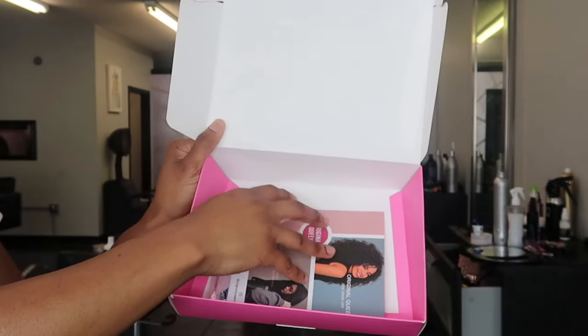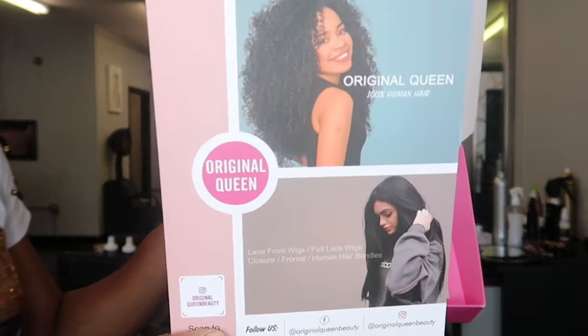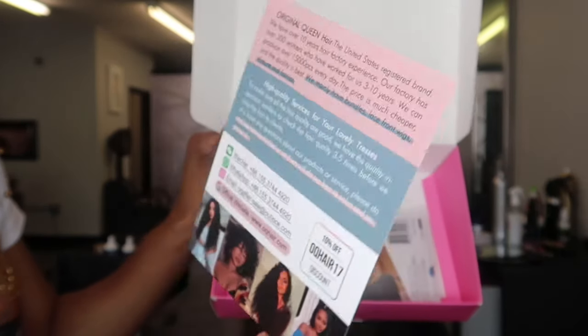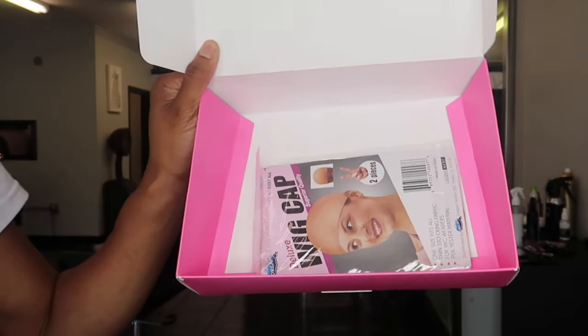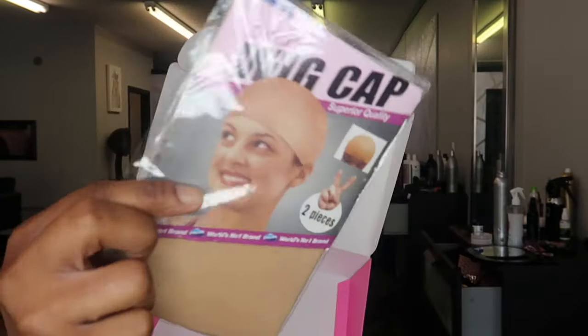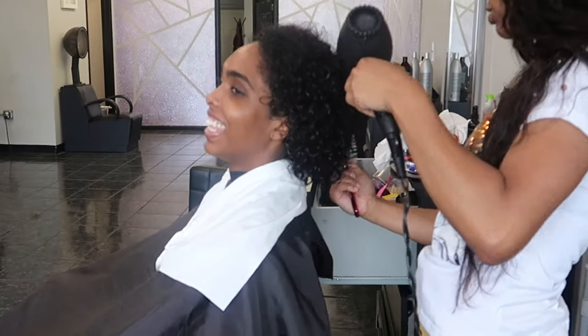Today's video is sponsored by a company called Original Queen. They were kind enough to send me an 18 inch straight wig with the bang — not the bang-yangs. So yeah, they sent me a wig with the bang. It retails for $2.20 and I'm just showing everything that's in the packaging. They have a little pamphlet with their hair information and they also sent a wig cap.